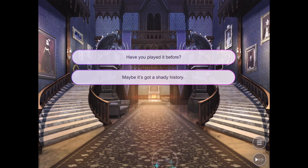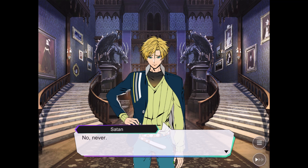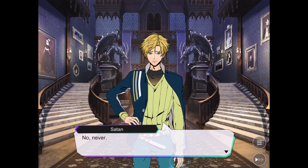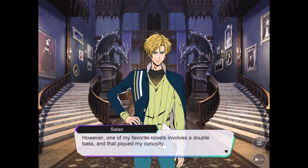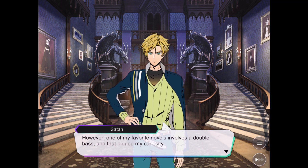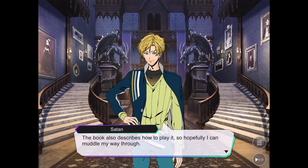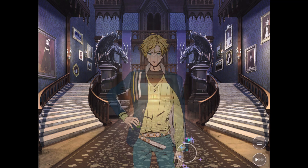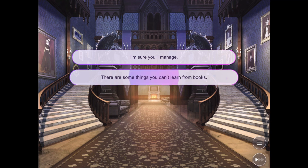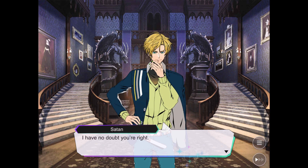Do you know how to play it? The bass? No. Then what's the point of getting it? However, one of my favourite novels involves a double bass and that piqued my curiosity. The book also describes how to play it, so hopefully I can learn my way through. You're definitely going to need a bit more than this — there are things you can't just learn from a book. You have to do it yourself.